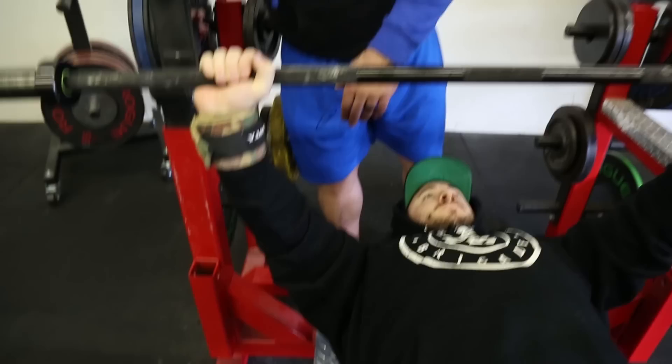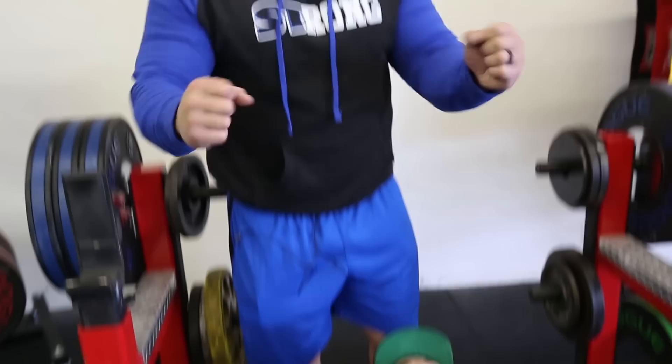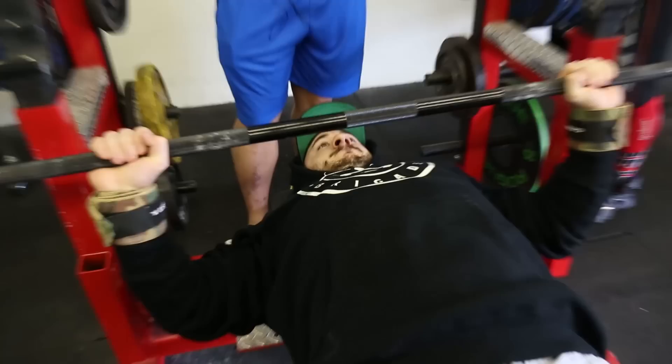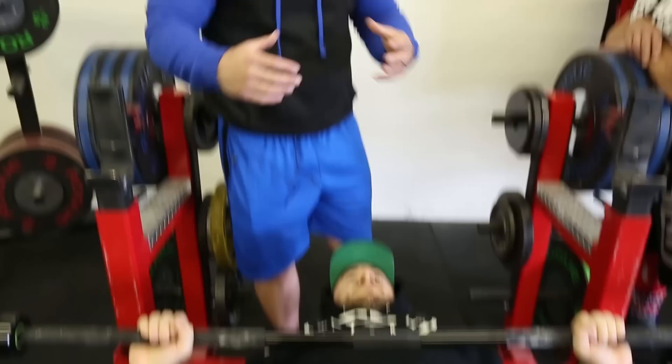If his elbow is out at the bottom, he's going to have a really hard time getting out of that position. Some people can bench like this and have lifted very heavy weights that way, but it's not the most optimal way in my opinion. As he comes down, elbows are going to be tucked in. He's trying to bend the bar. As he goes to press the weight up, he's going to do the reverse — flare the elbows out and try to spread the bar apart. Where you touch is going to vary — arm length, how much you arch, a lot of factors.